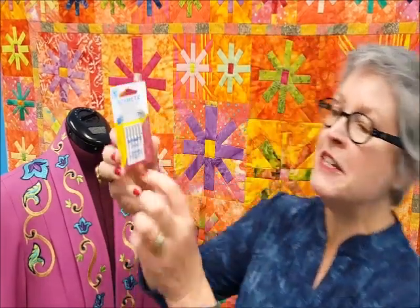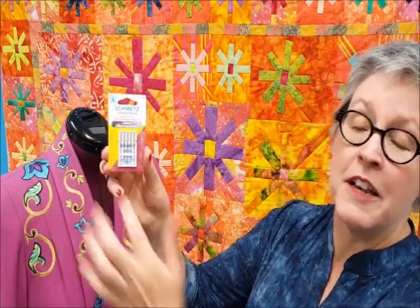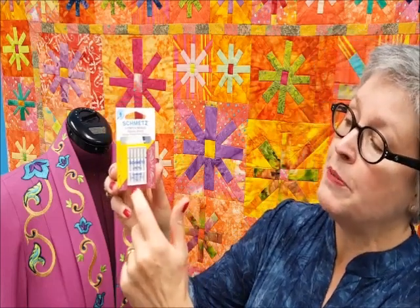Smets Chrome Professional Grade Needles will be easy to identify in your local store. The cards are colorful with useful information. You'll notice the color block. Based on the Smets Color Chart, this top block of color will identify the needle type. The lower block identifies the needle size.